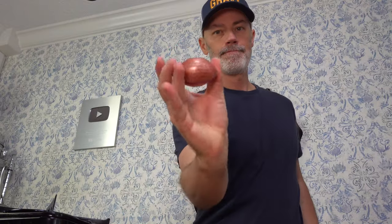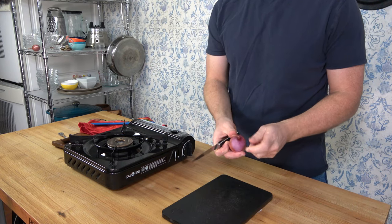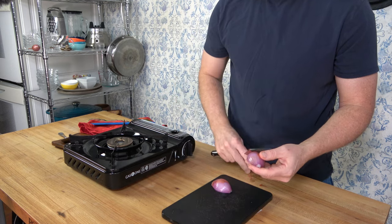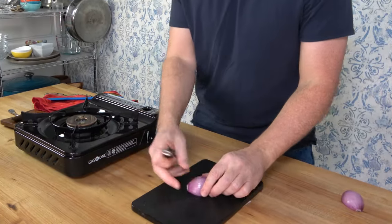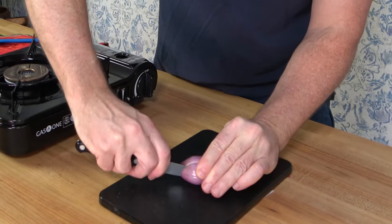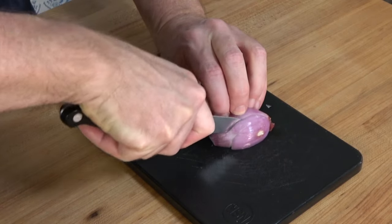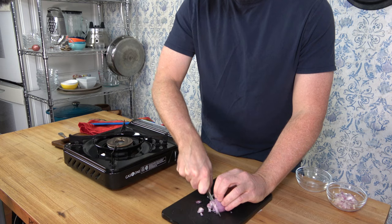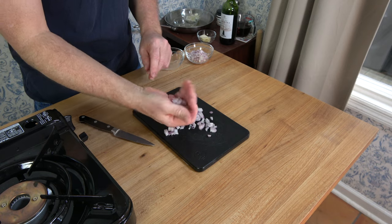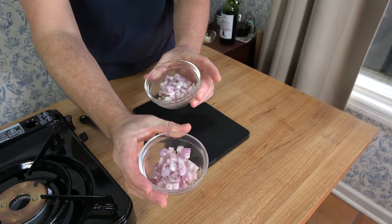Next up, one shallot — however you like to say it. Cut the shallot into two equal parts. You're going to use half to make a white wine seasoning and the other half to make the Madeira wine sauce. Both halves will be staying in the sauce, so make them bite-sized pieces. Give it a horizontal cut, then multiple vertical cuts and dice it up — not too small, not too big, just right. Separate it into two equal portions.